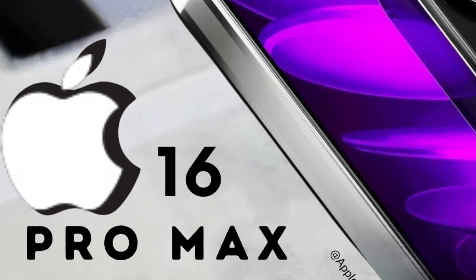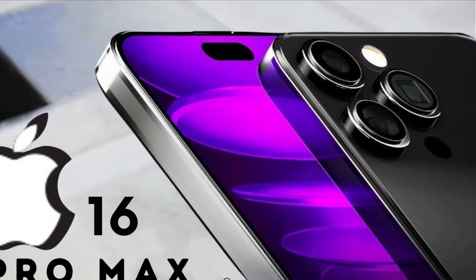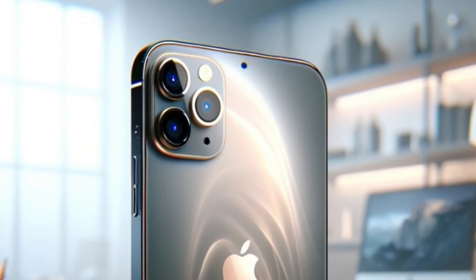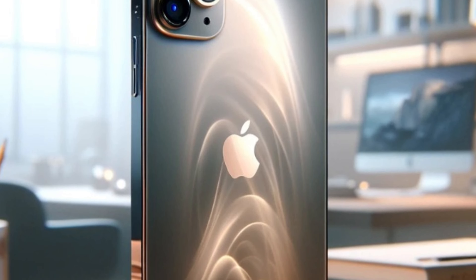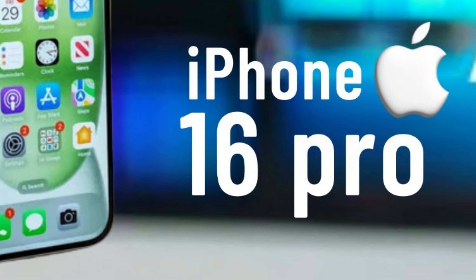Recently leaked schematics purportedly revealing the design of the iPhone 16 Pro have stirred up excitement among Apple enthusiasts. Obtained by 91 Mobiles from a credible source, these images hint at subtle modifications to the iconic flat design of Apple's flagship device.